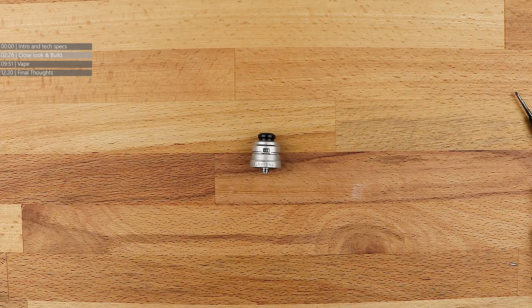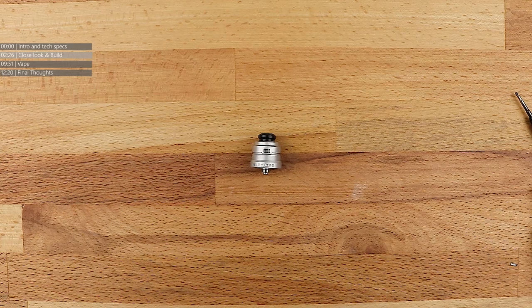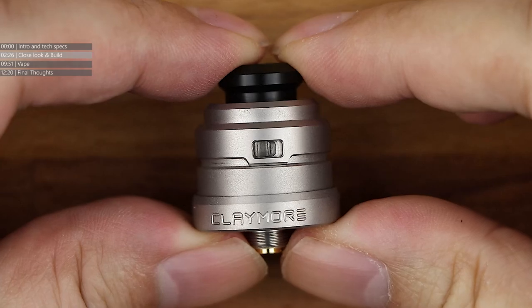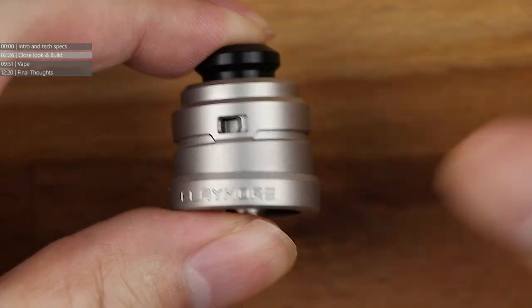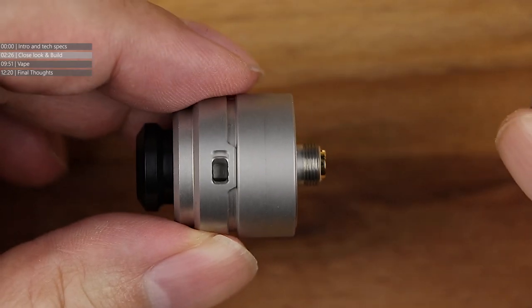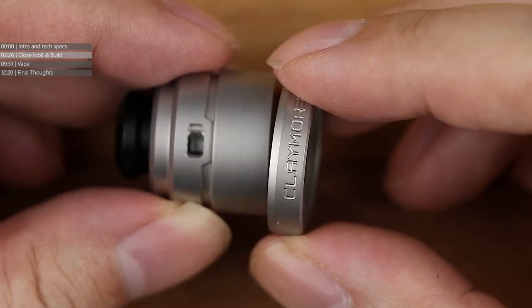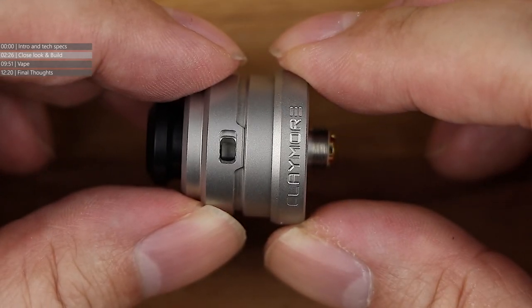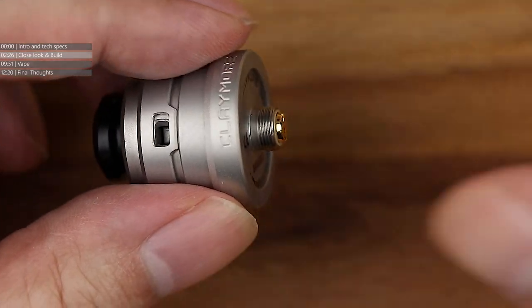So here we are with the Yacht Vape Claymore — tiny, tiny little dripper. Let's zoom all the way in. Look how small this thing is. We've got the beauty ring down here. It's a 22mm diameter RDA without the beauty ring, but with the beauty ring on it turns it into a 24mm base, so it lines up better with mods and stuff.